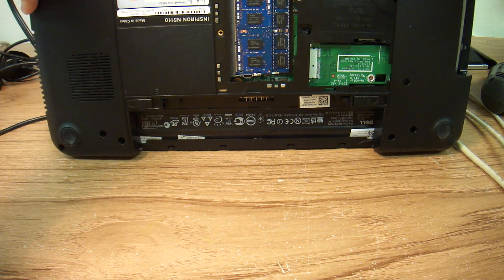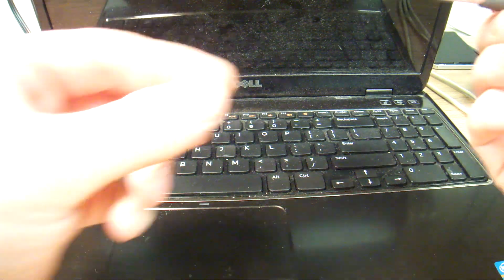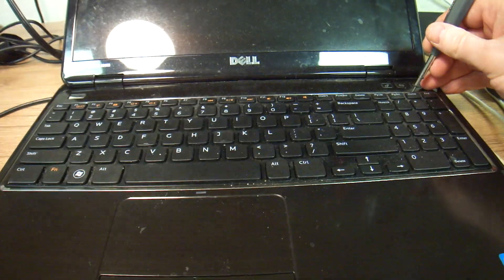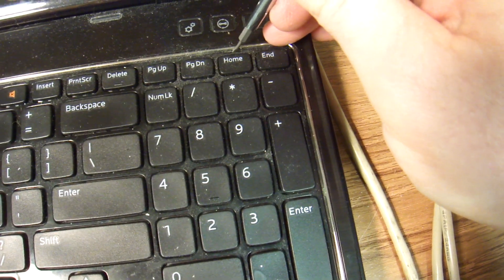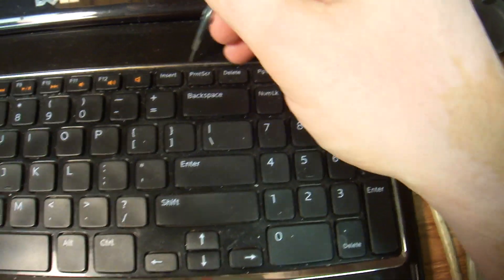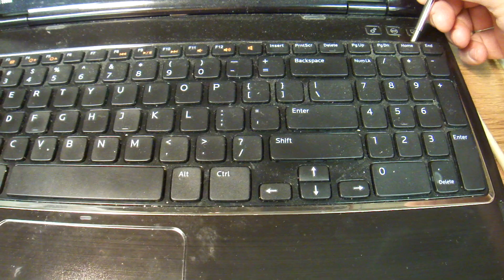I got all the screws removed. I thought I'd show you how to get the keyboard out. You have to use a small flathead screwdriver. There are little push tabs in there — you just push on them and pop the keyboard. There are four of them, so you just push on them and the keyboard pops.